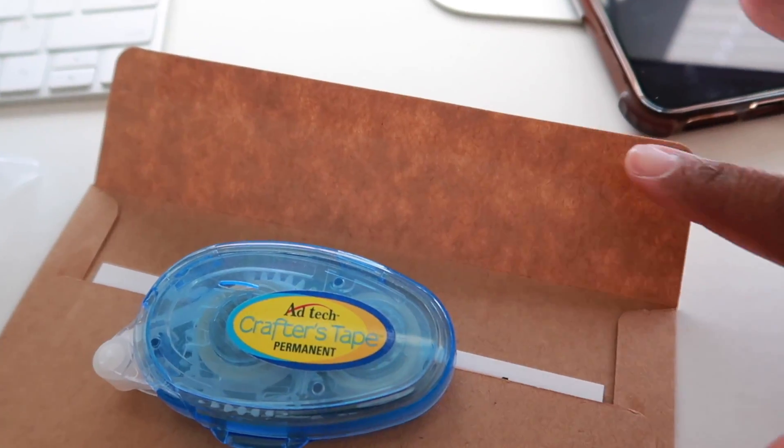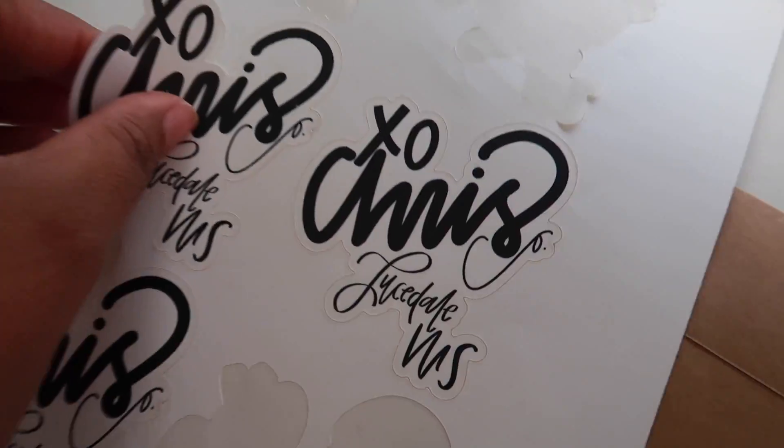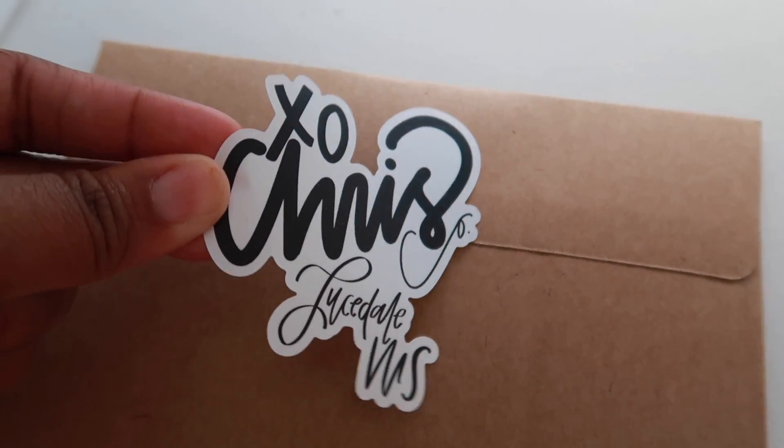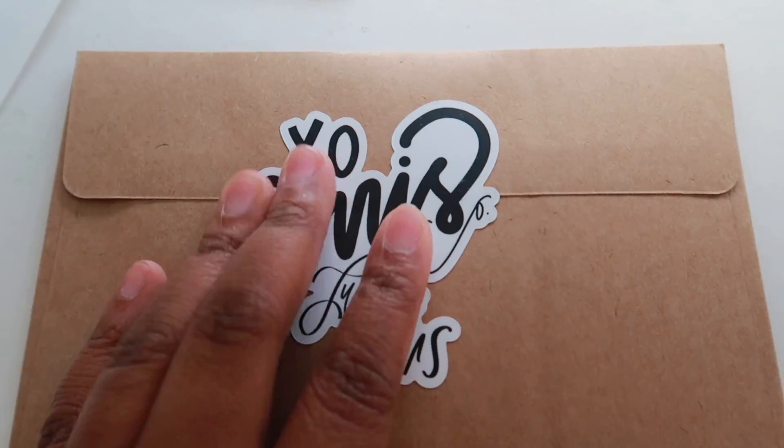I don't like to lick these envelopes, so I just use crafter's tape. It works really well — I put it on top of the lick strip and it works fine. Just make sure you leave enough space so the tape doesn't get on whatever you're putting inside.